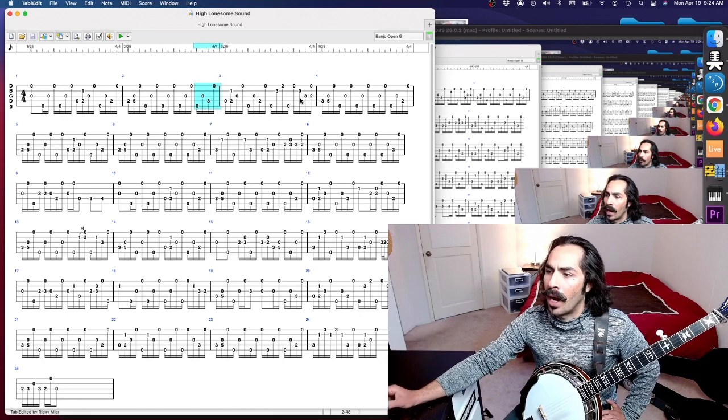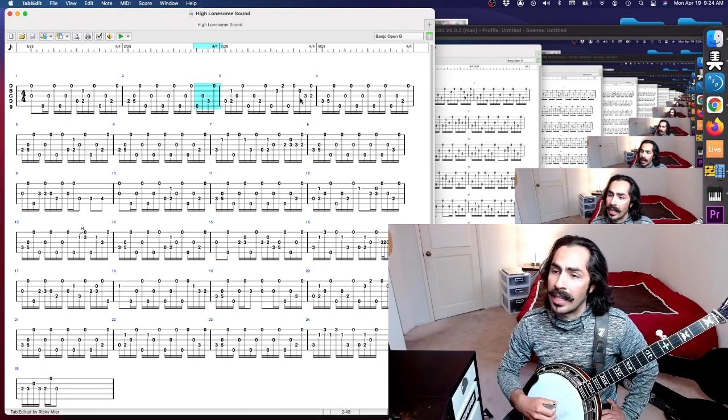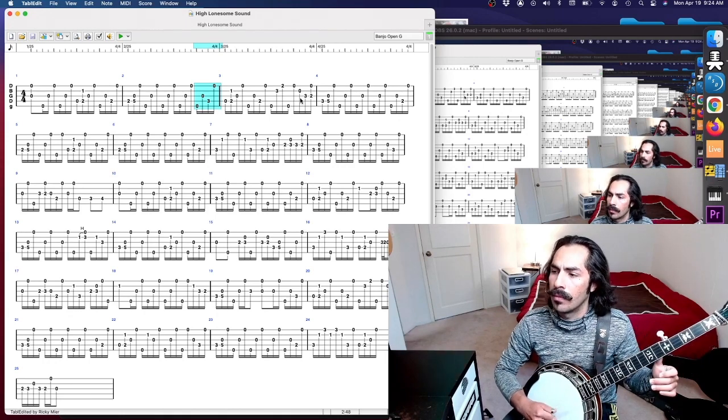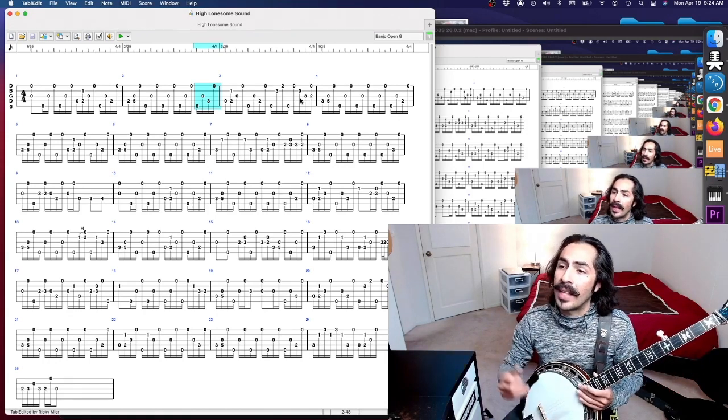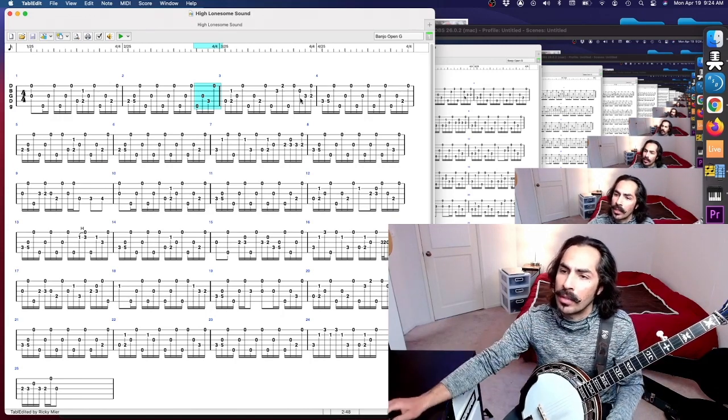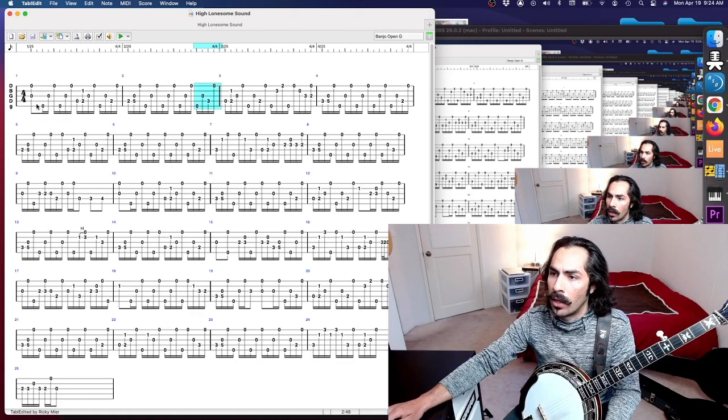I don't know if you guys have been following me for a while, but I had this tune called Alani's Lullaby and it has this roll in it — it's the same roll, four forward rolls then a square roll, but it appears on some different strings, so that's a different kind of flavor. Now that we understand what that roll is — probably the number one takeaway from this analysis — let's take a look at some of the specifics here.